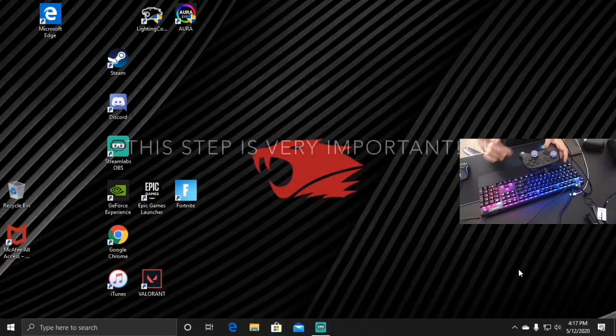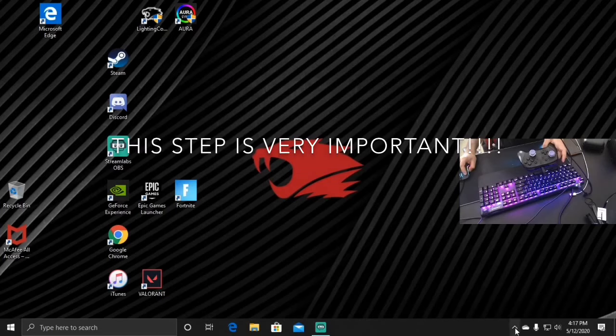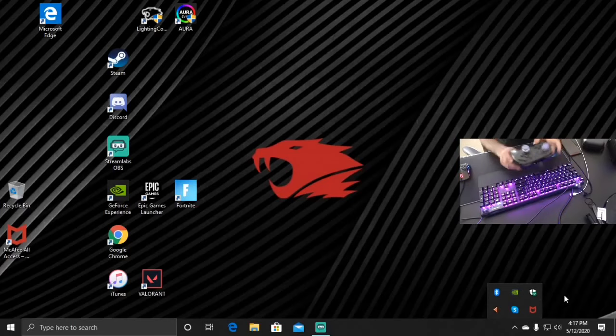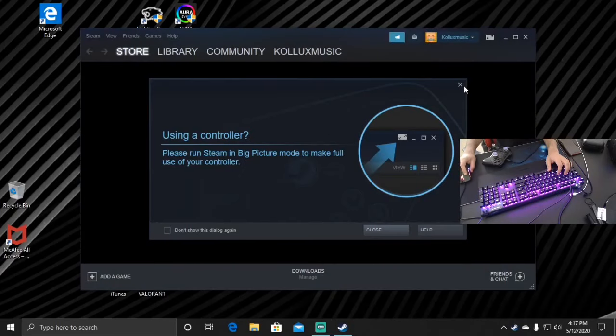That noise means it's connected. Make sure before you open up Steam, you go down to the little arrow right here — show hidden icons — and make sure you don't have Epic Launcher open. If you have Epic Launcher open, the controller is not going to work right. So make sure you close out the launcher right here before you do anything.